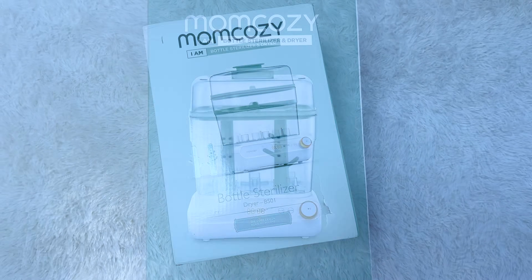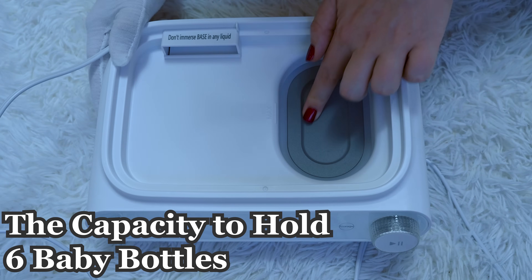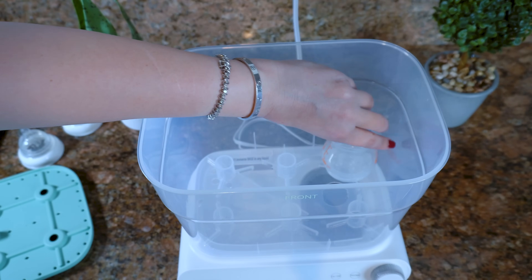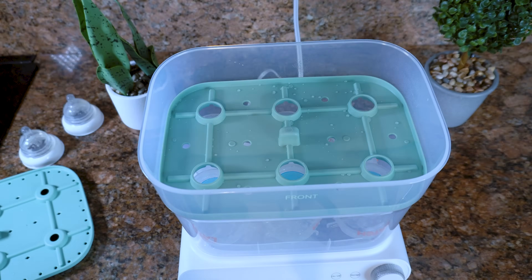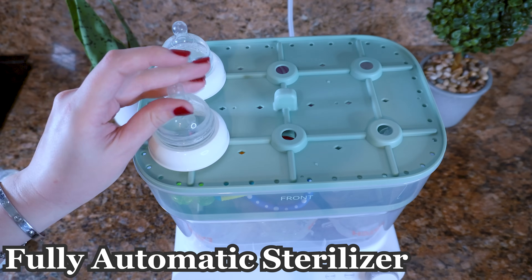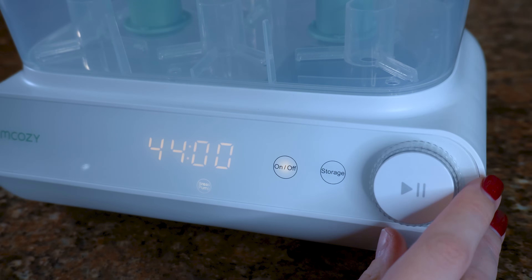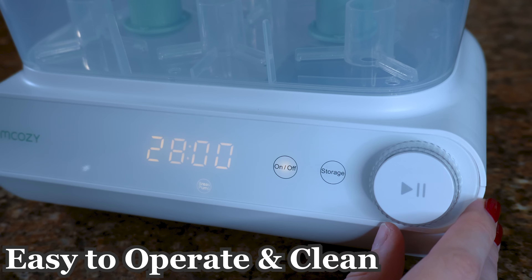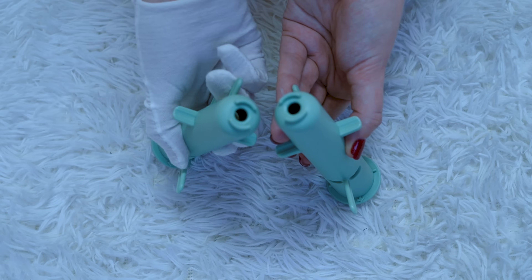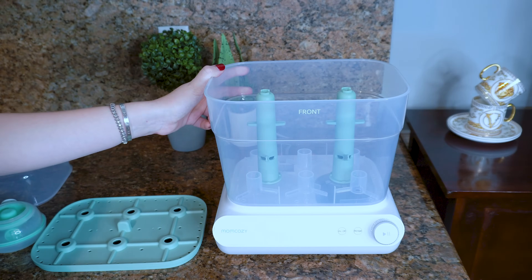Now let's move on to the second product: the Momcozy Three-Layer Fast Bottle Sterilizer and Dryer. It has capacity to hold up to six baby bottles at the same time, in any size — we use both eight-ounce tall bottles and four-ounce short bottles, and it handles both. It features a fully automatic sterilizer option with an LED countdown display for easy navigation. It's very user-friendly and easy to operate and clean. It keeps bottles sterilized for 24 hours, and also comes with two special racks for sterilizing breast pump parts.